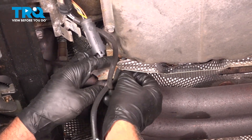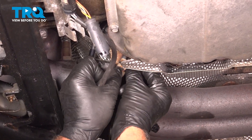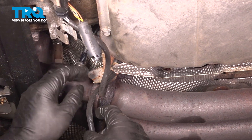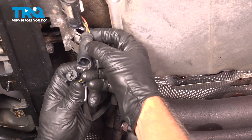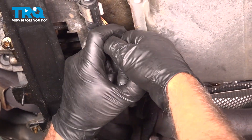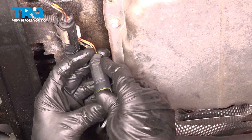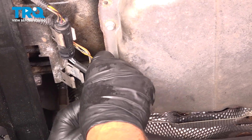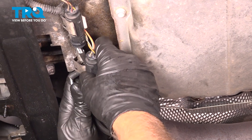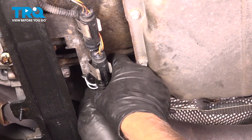Now we'll take this and slide it into the other retainer. Just make sure it's not rubbing on anything — you don't want it rubbing on the exhaust anywhere. Plug it in; it only gets plugged in one way. Get that lined up and slide that in — clicks in place. Get the wiring all set. Wiring's out of the way. Looks good.